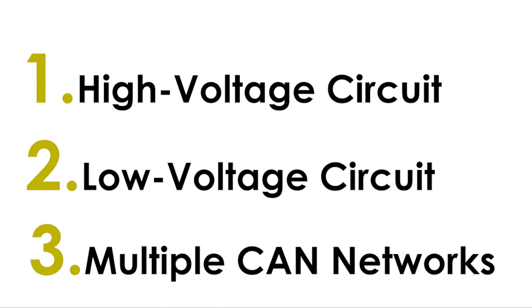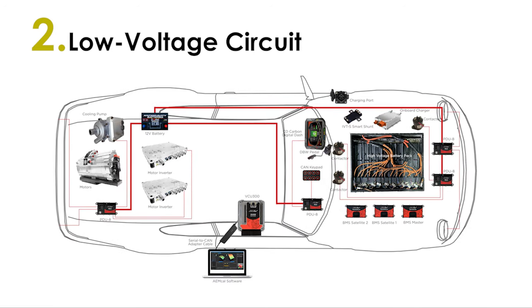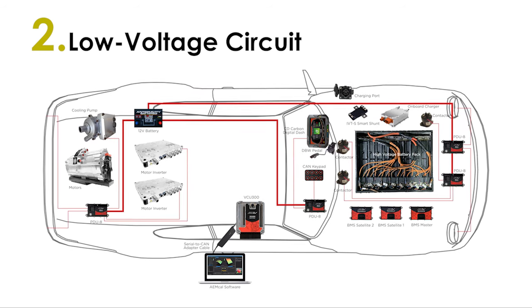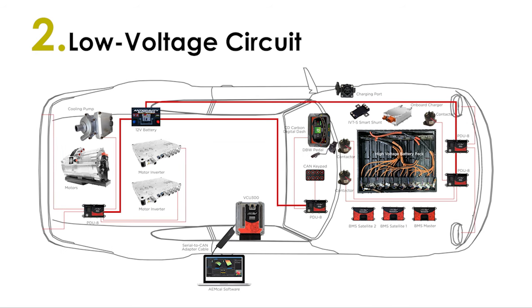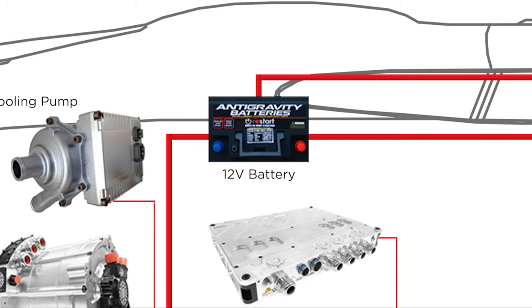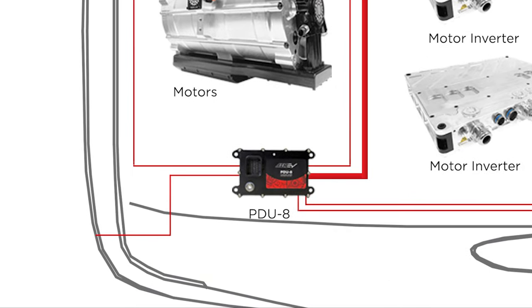Most enthusiasts will be familiar with the low-voltage circuit, since this system is common to internal combustion engine vehicles to power lights, accessories, and the like. One of the many advantages of EV conversions is the ability to retain an ICE vehicle's existing low-voltage system. A DC-to-DC converter converts power from the high-voltage circuit to charge the 12-volt battery, which supplies power to the low-voltage ancillary devices. But these devices still require a method of control, and unless you want to rewire your low-voltage accessories to individual switches, we've created a more elegant solution in our PDU-8 power distribution units.